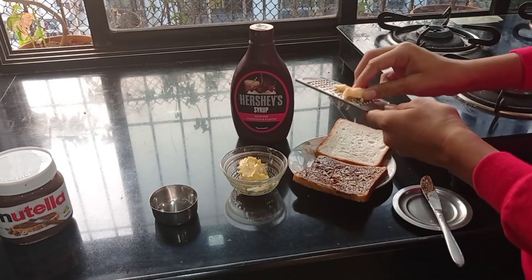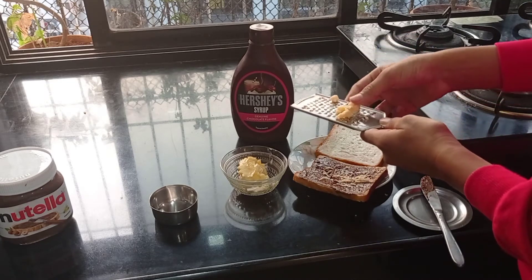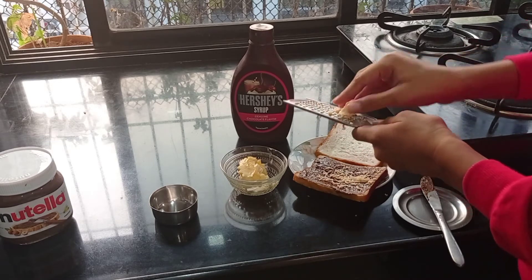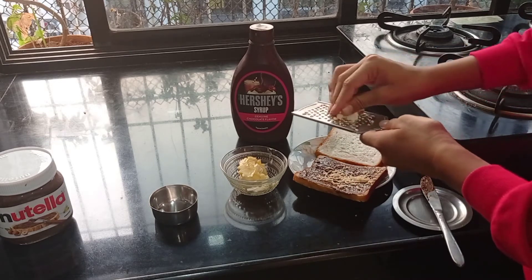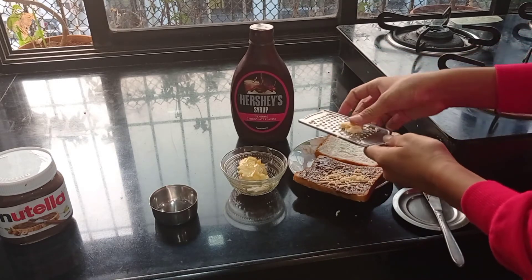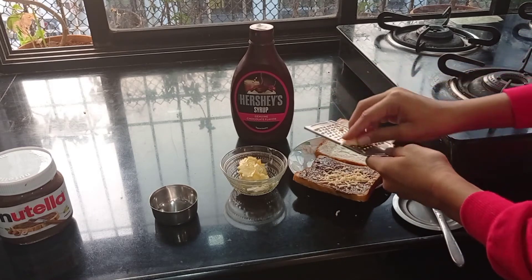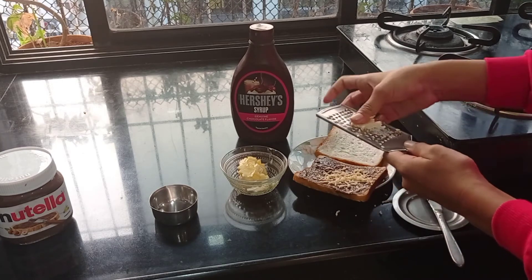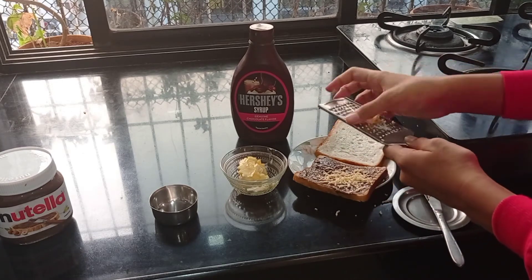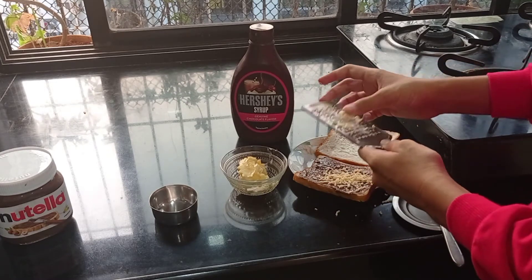Oh my god, my cheese is breaking because it has become soft. This is a very easy recipe — it can be made by small kids too. And if you like more cheese you can add more, but make sure that you add some Nutella too.